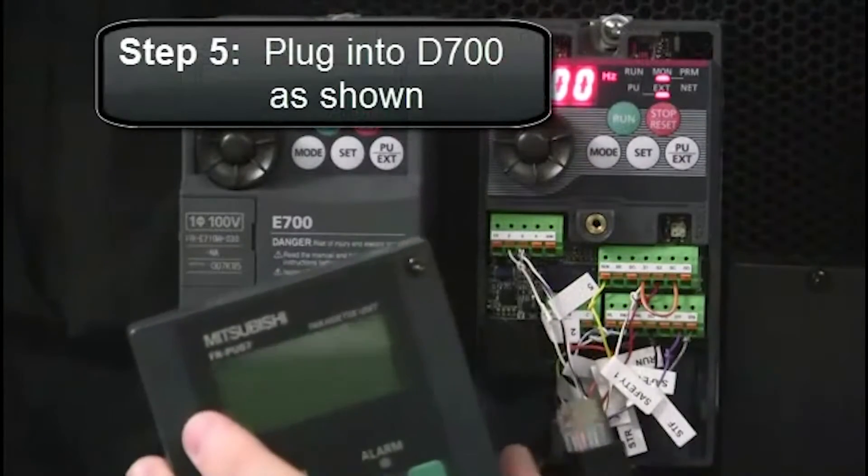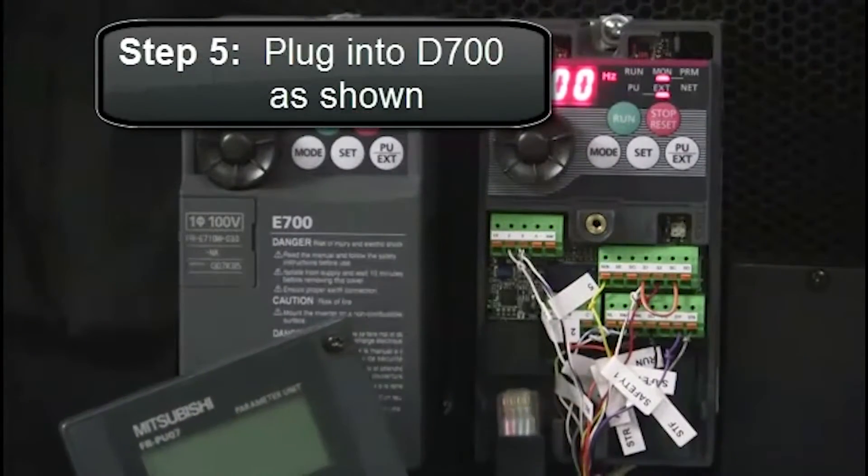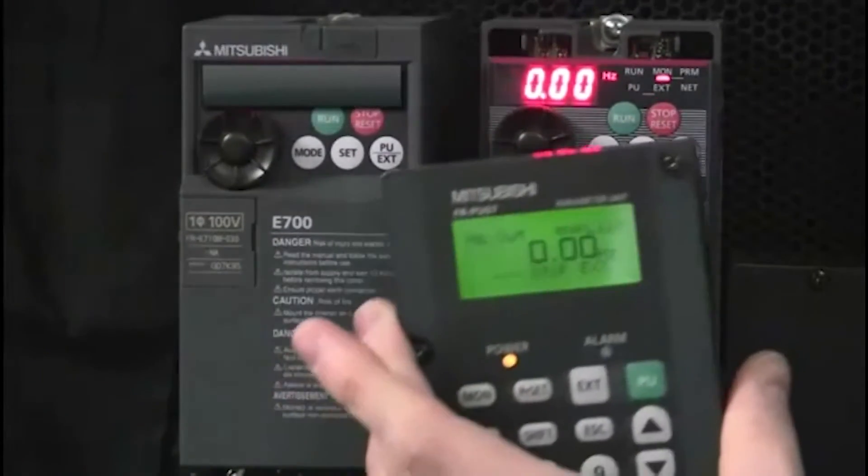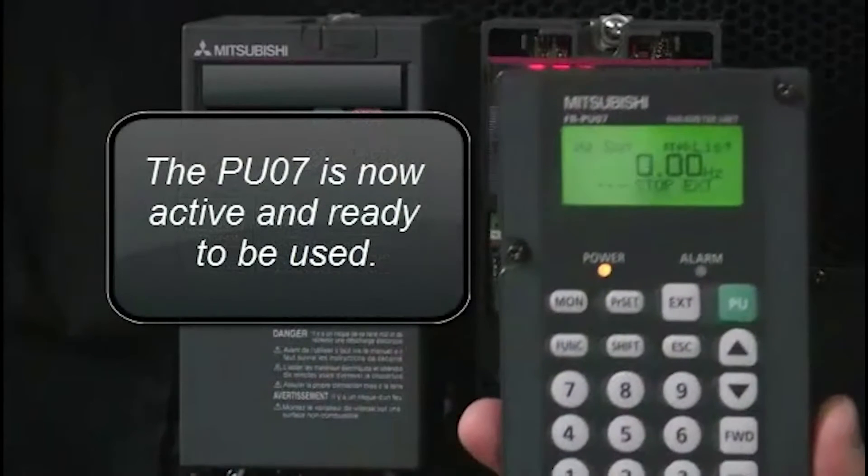Then, plug the other end of the cable into the D700 as shown. The display will illuminate and you are now ready to use the unit. Thanks for listening. Have a great day.